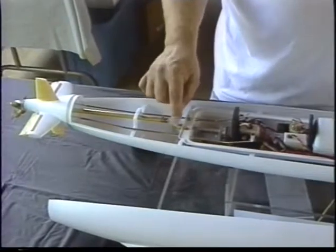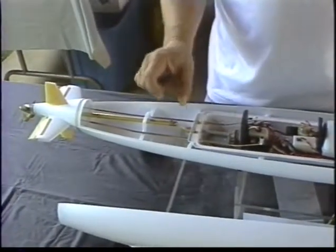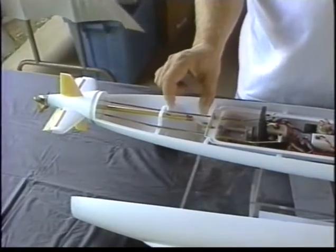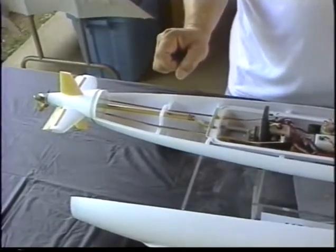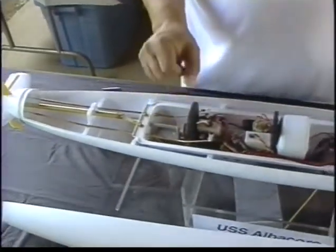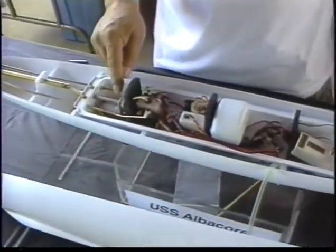Please forgive the extreme angle on the dog bone back here — this will not be in the production kit. That will be cleaned up and modified for a more efficient angle. The kit does come with a motor and a drive system: a two-and-a-half-to-one belt drive system.